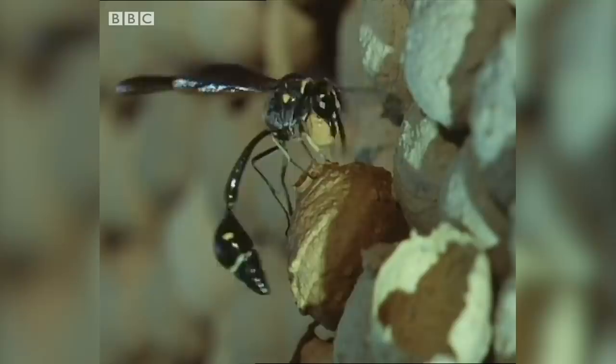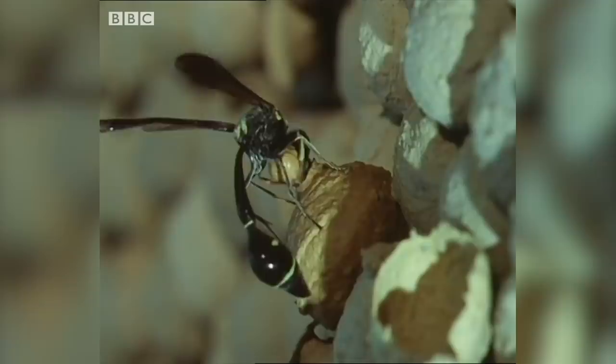When the main body of the pot is finished, this greatly accomplished potter brings another ball of mud and adds a final and most elegant flourish.